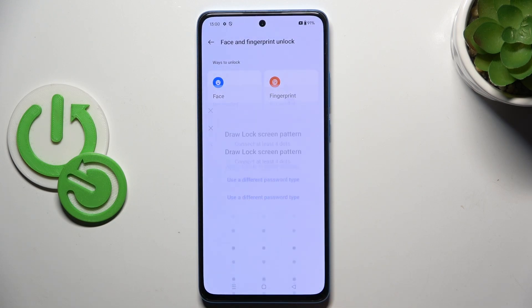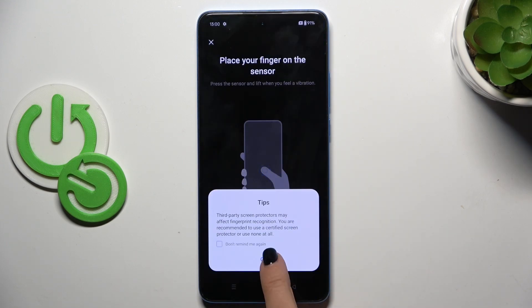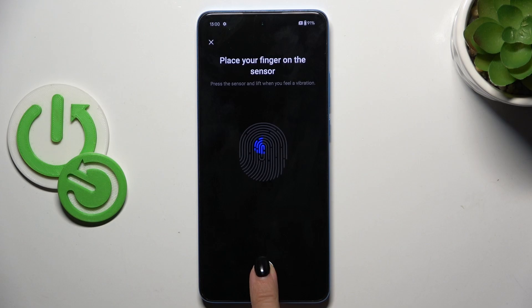Now continue and provide your chosen backup. And now it's time to add your fingerprint. As you can see, the fingerprint sensor is located over here, so just keep tapping till your fingerprint is fully added.